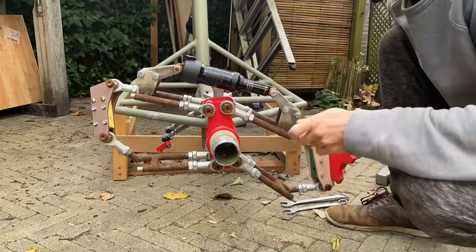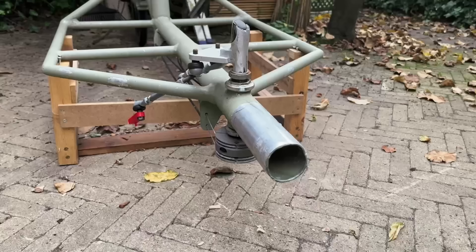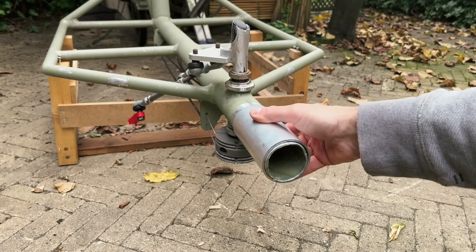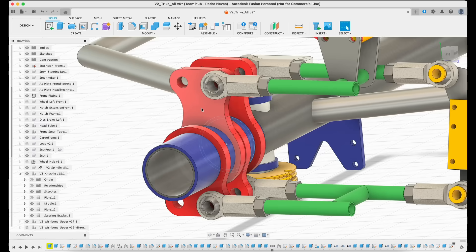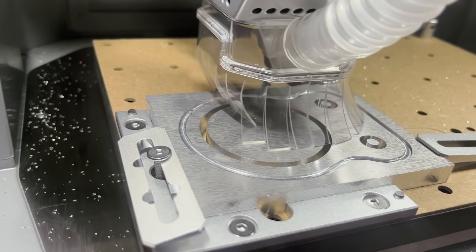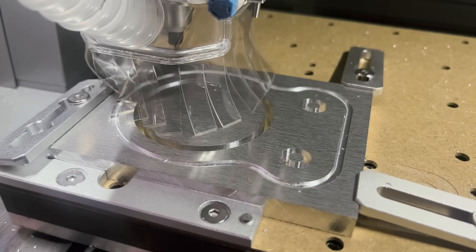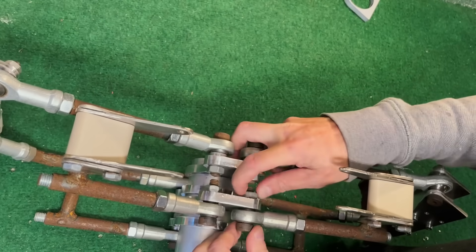Then I removed the previous parts that were 3D printed from the trike. This is the tube that I'm going to assemble the new steering on — it's 1mm wider than the frame. Now let's make these parts that are assembled in the tube and will secure the wishbones. I'll make them in the CNC machine again — they just turned out great. I put everything together and weld.